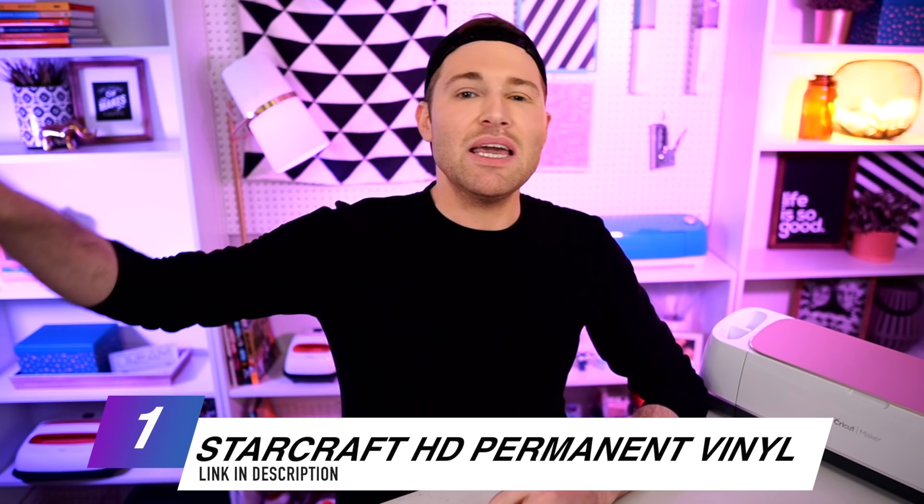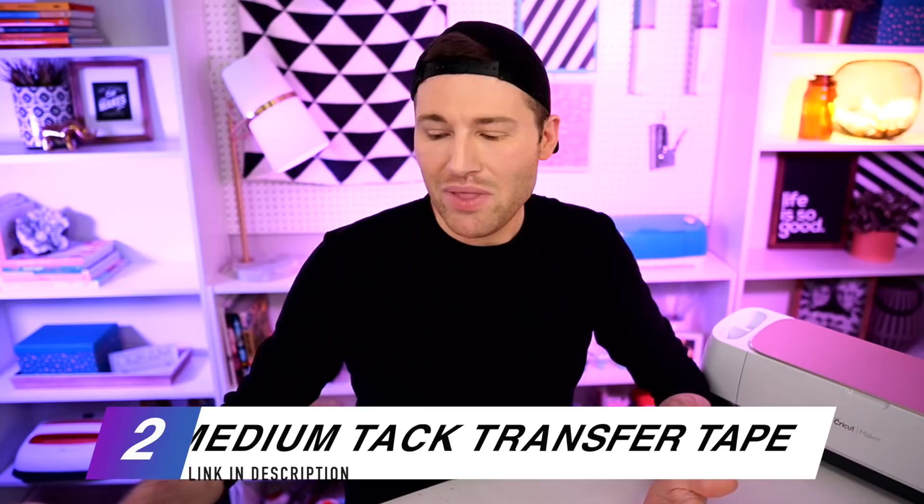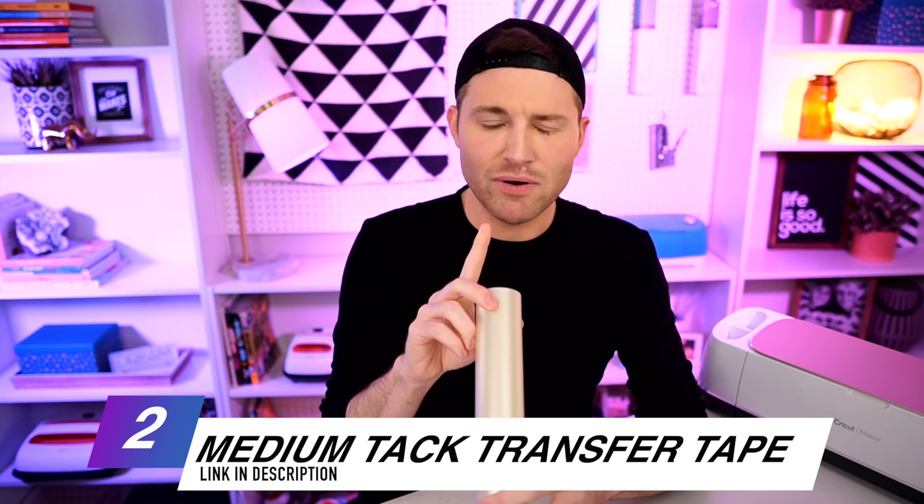To make all this happen, we are going to need a few supplies, including StarCraft HD permanent adhesive vinyl. This stuff is like my go-to — I'm obsessed with it. All of the colors come in both glossy and matte finishes. It's super affordable and the quality is way up there. We're also going to need some transfer tape. This is the clear medium tack transfer tape, also from 143 Vinyl, and it's honestly the best.